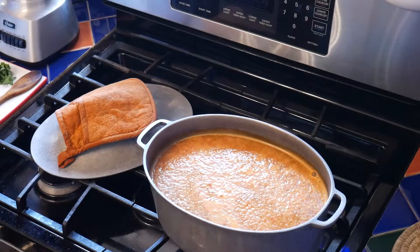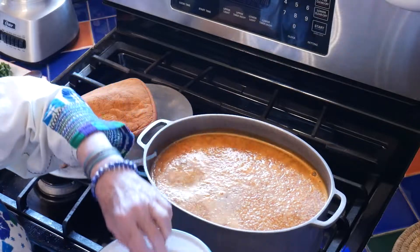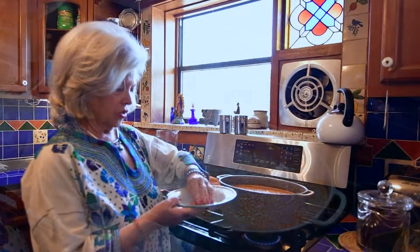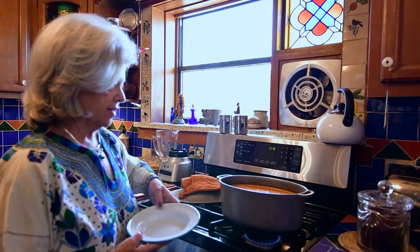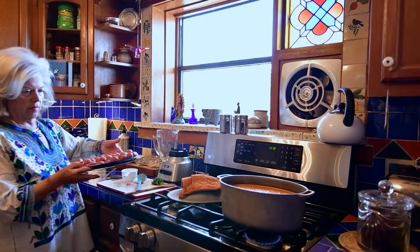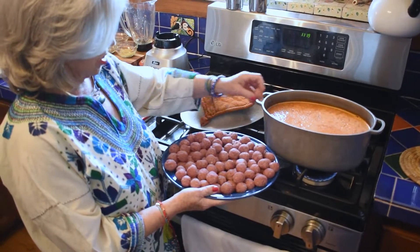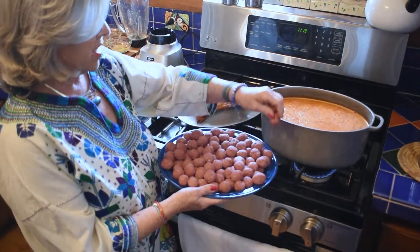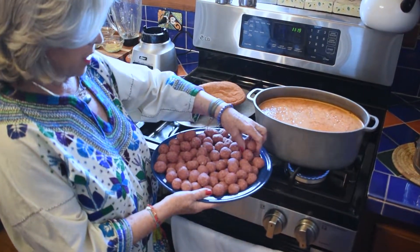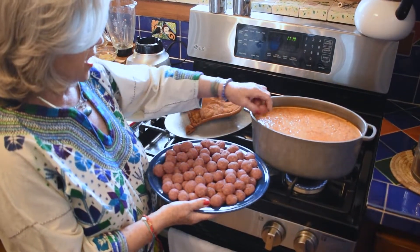I'm going to start dropping these in. Mema learned to make albondigas because her mother-in-law, who was from Zacatecas — Nicolás Zacarreño — taught her how to make them. And I just watched, just like I watched my mother make her gravy and her mashed potatoes and her dressing. She didn't use any measurement either; she was from the country — they didn't measure.